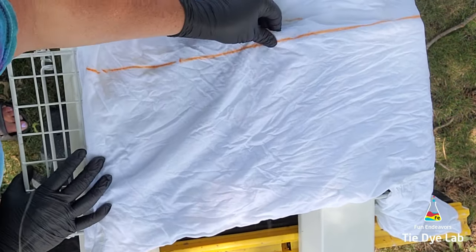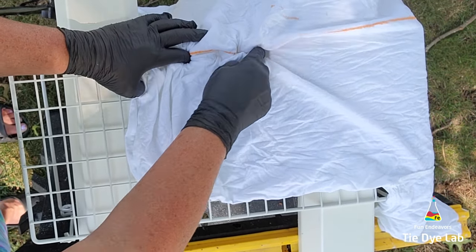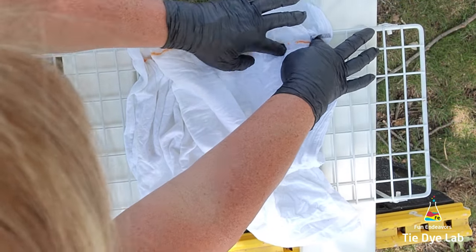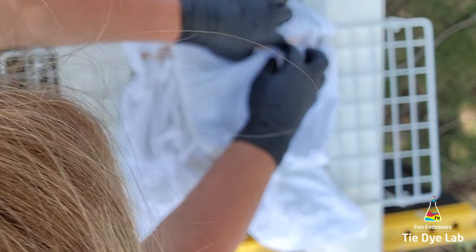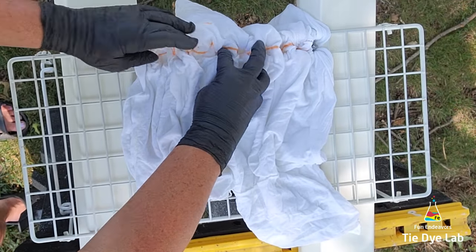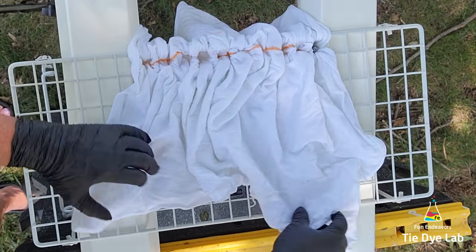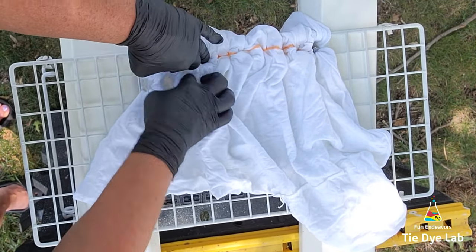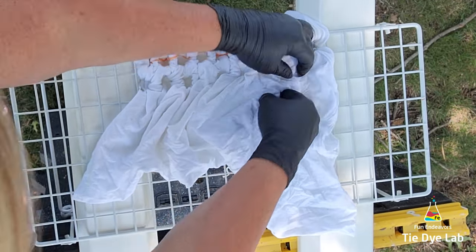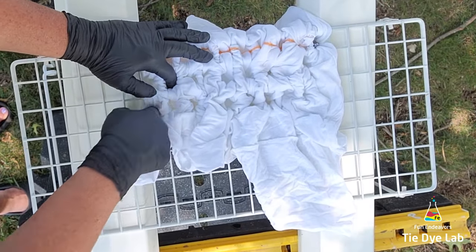For my setup, I'm using two plastic sawhorses and in between the two plastic sawhorses, I've placed two pieces of vinyl guttering. Then across the vinyl guttering, I'm placing a metal rack that has legs on it, and the legs will help keep the rack from sliding off of the guttering. On my shirt, I've used a washable marker and drawn a line just about down the middle of the shirt, and I'm poking the fabric through the holes in the metal rack.